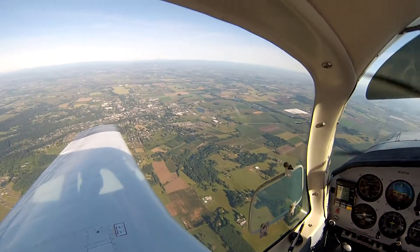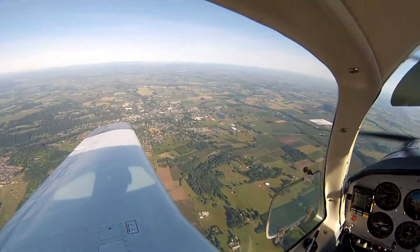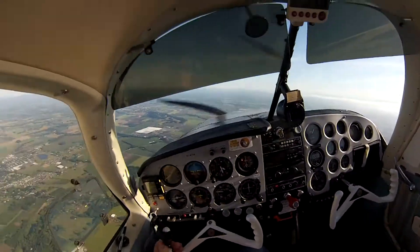I'd have to say, breaking in the engine is probably the most boring thing I've ever done as far as flying goes.